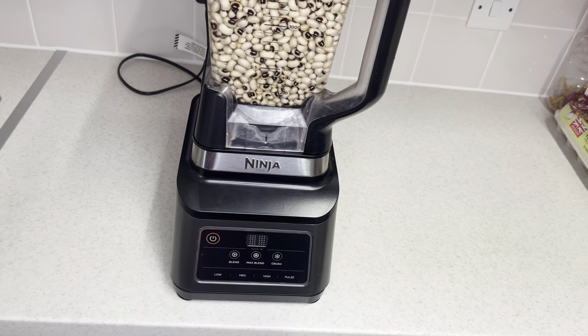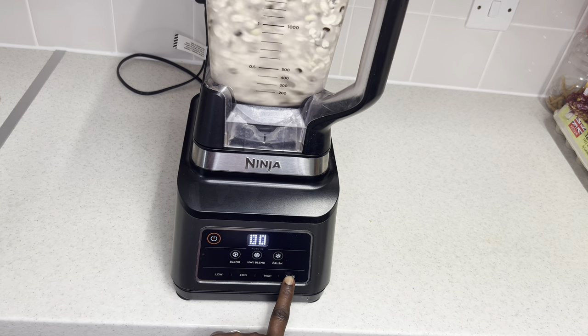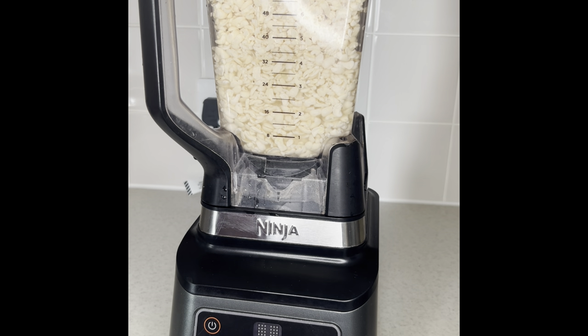As you can see, I'm going to be using my Ninja blender to peel the black-eyed beans. I'm going to rinse off the skin, then soak again for some minutes before I make my ikuru. Our beans are now washed and clean — this is what we have.